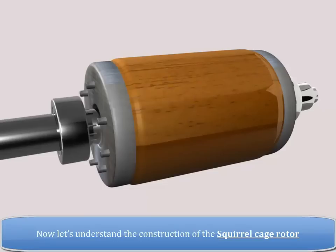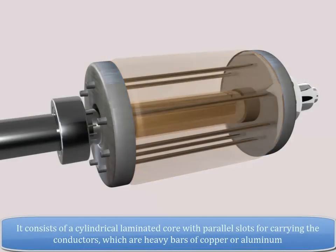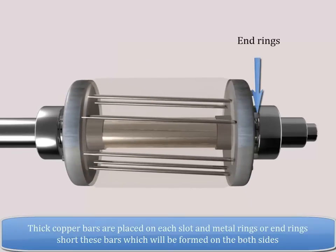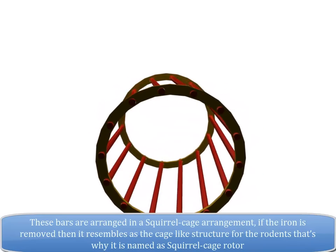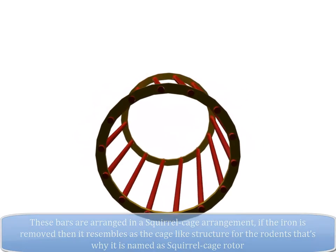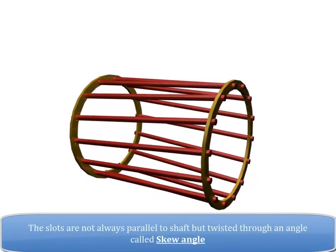Now let us understand the construction of the squirrel cage rotor. It consists of a cylindrical laminated core with parallel slots for carrying the conductors, which are heavy bars of copper or aluminum. Thick copper bars are placed on each slot, and the metal rings or end rings short these bars, formed on both sides. These bars are arranged in a squirrel cage arrangement. If the iron is removed, it resembles a cage-like structure for rodents — that's why it is named the squirrel cage rotor.